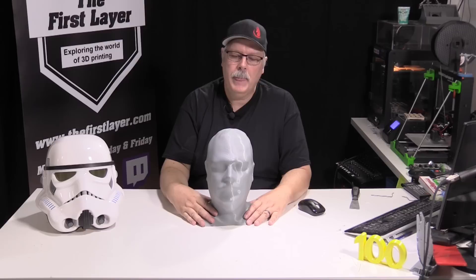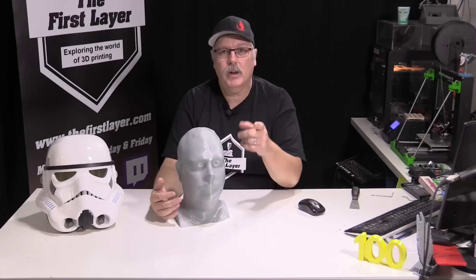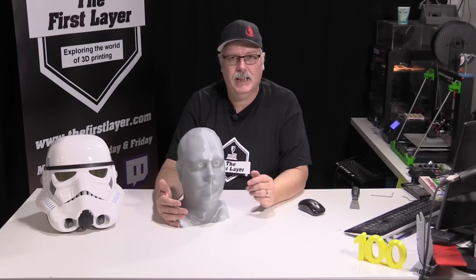Over the weekend I printed this out at home and it actually came out not bad. There are a few little issues with it, but there are all kinds of things that you can do with something like this, and we're going to talk about that after we head over to the computer and I show you exactly how I sliced it.